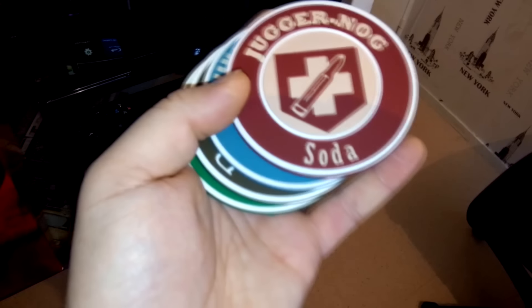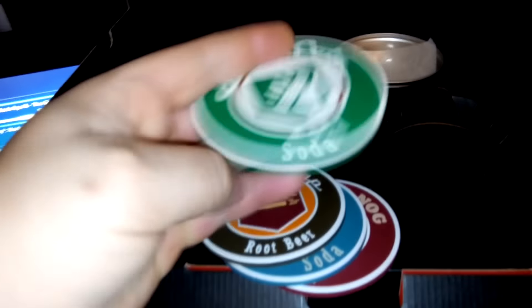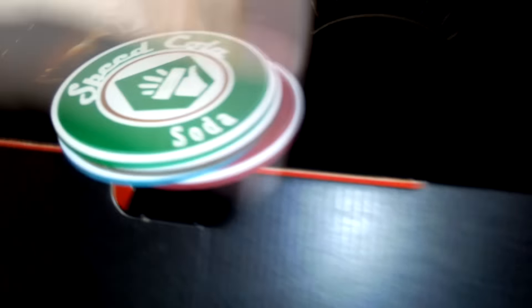Qu'est-ce qu'on va pouvoir trouver à l'intérieur ? C'est cet objet collector qui s'est déjà vendu comme des petits pains. On commence avec ça — putain, c'est de la qualité. Ce sont des dessous de verre représentant les principaux atouts qu'on peut trouver dans le mode zombie : le Juggernog, le Quick Revive, Double Tap, et Deadshot. Je m'attendais à des trucs en carton un peu chelou, mais ce sont des trucs en caoutchouc. On peut voir qu'ils sont résistants, on sent que ce n'est pas de la merde. Dans la petite boîte métallique pour les ranger.